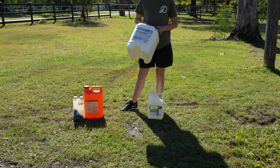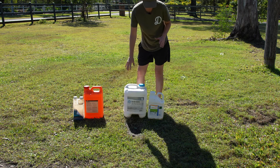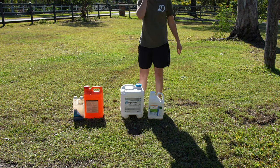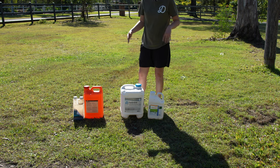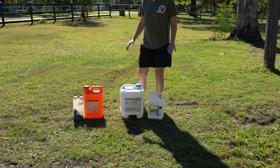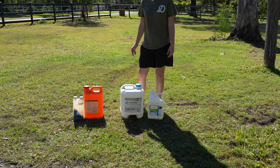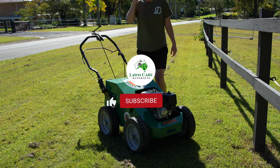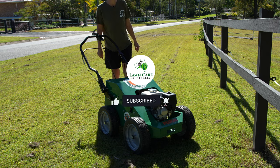Those are the ones you can sort of look into grabbing. I'm not affiliated with them, but I'll try and put them in the description so you can go and have a look and see what works for you. I'm a big believer in trying a range of different products and seeing what works for your lawn, because what works for someone else's lawn might not work for you and your climate or your soil. Anyway, guys, thank you so, so much for watching. Make sure you like and subscribe. See you next time on Lawn Care Australia.